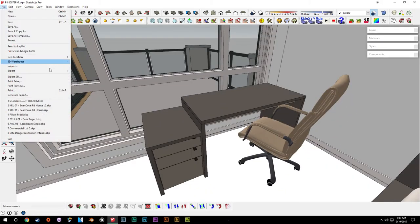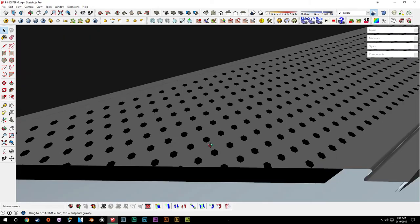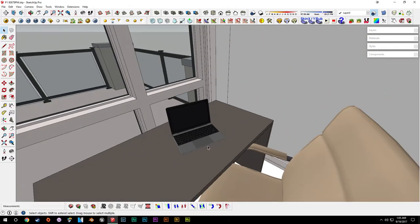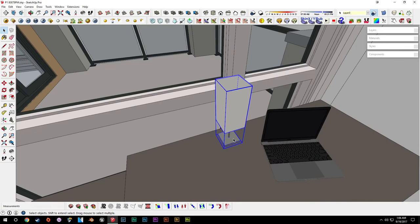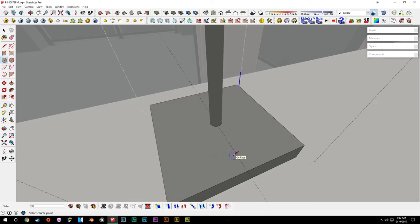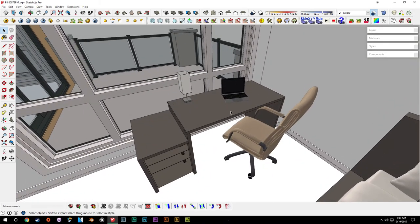We can also get a computer from the warehouse — maybe just a laptop. The one we're going with is incredibly detailed, already downloaded and put in the model — it even has all the little holes for the speakers, which is a bit much, but it's great fidelity. We'll put it on the desk. As a finishing touch on the lamp, we can draw a line to the middle, put a circle with about 30 faces, drag it out 3/16ths, and pull this up — this can be sort of the on-switch for the lamp.